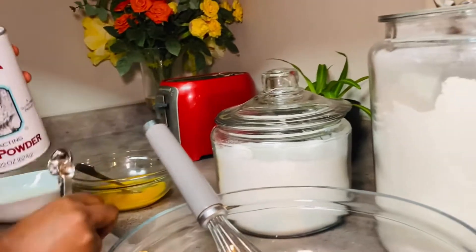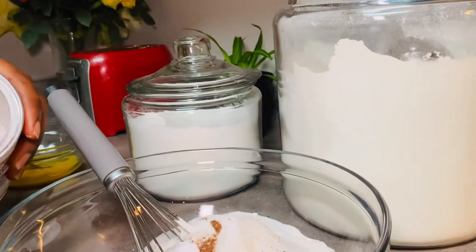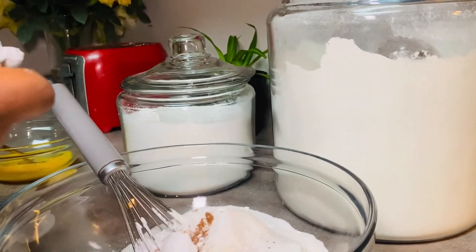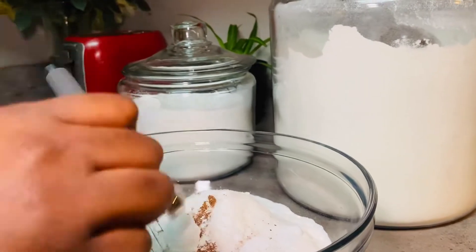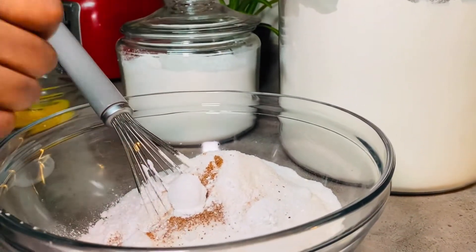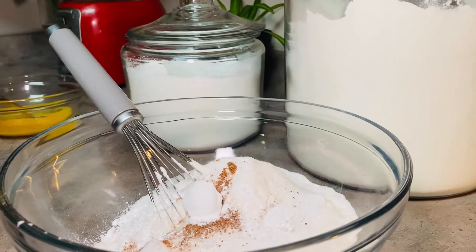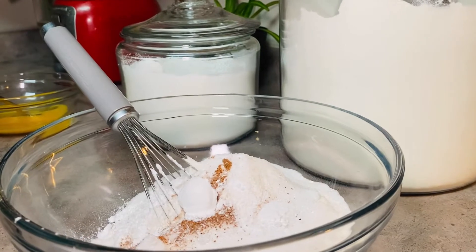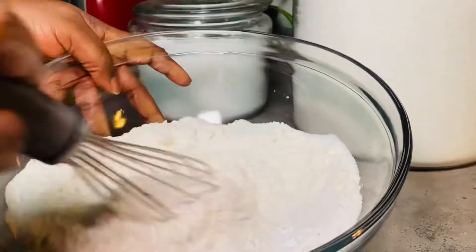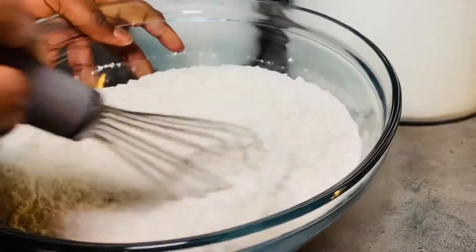Two and a half teaspoons of baking powder. Whenever you are making your sweet bar, try to add nutmeg to it — it gives a really good flavor. I'm mixing all the dry ingredients together very well before adding the wet ingredients.